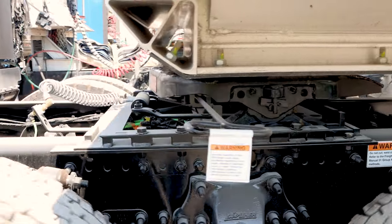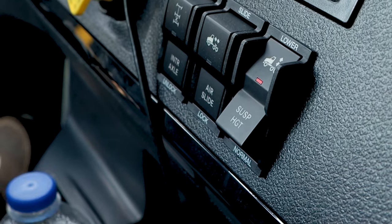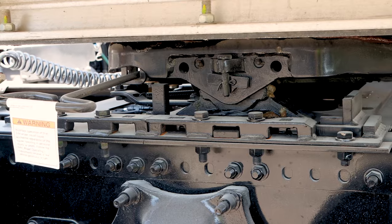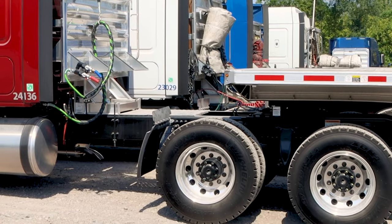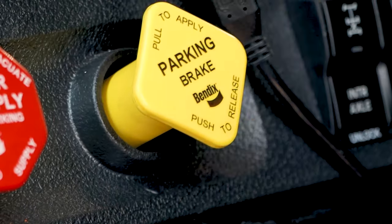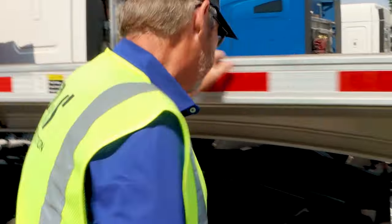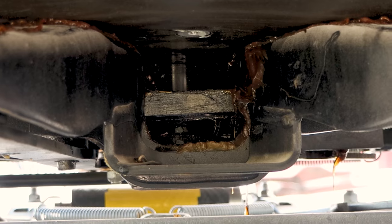Slowly back under the trailer. Stop and air up the airbags prior to the fifth wheel engaging. Back up until the fifth wheel engages. Perform a tug test, set the parking brake. Get out and check to make sure the pin is engaged. Get underneath the trailer to make sure that the fifth wheel jaws are locked.